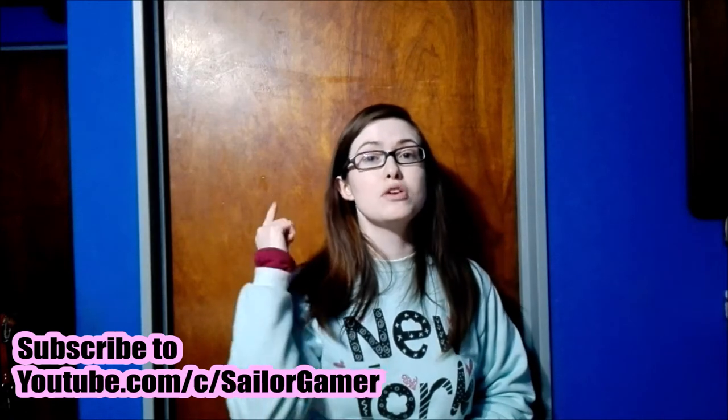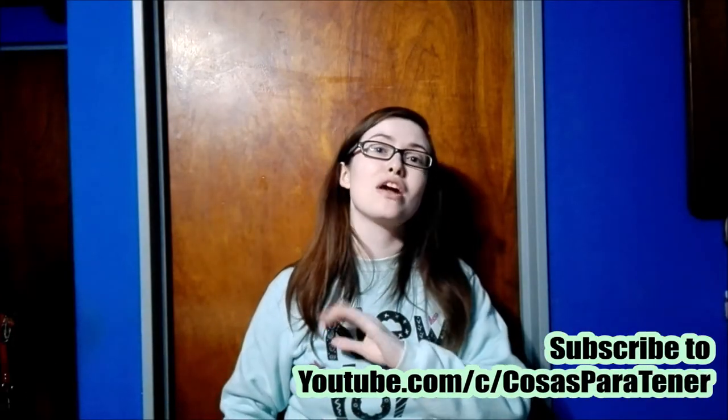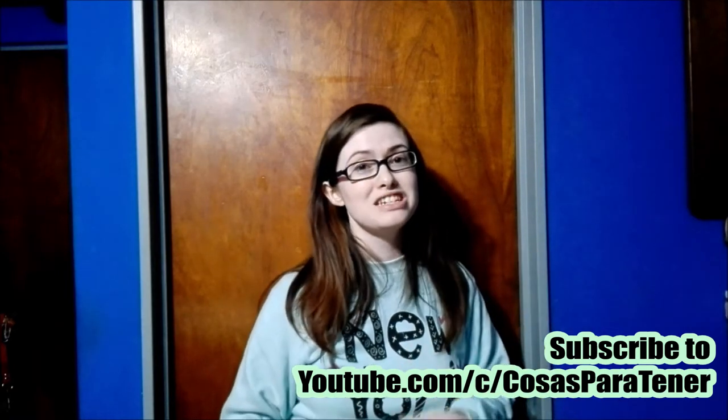Before we get into this, make sure to hit that beautiful red subscribe button, and hit the bell so that YouTube will be able to let you guys know whenever I post something new or whenever I start a new live stream. If you like this collection, if you like this unboxing, make sure to leave a like down below.